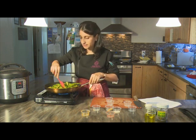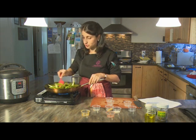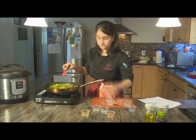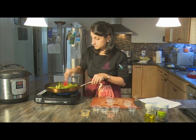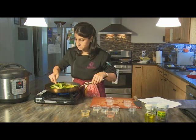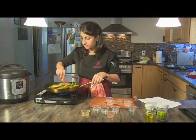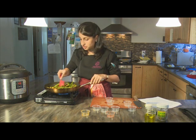Then go in with the other spices: ground turmeric for color and health properties, red chili powder for heat (optional), freshly grated ginger or ground ginger powder, ground coriander, and a little bit of sugar just to balance everything out. Sprinkle them evenly so you don't get any concentration in one area, as they tend to stick to the okra. Keep the heat at medium-high to high — you want the okra to get some color and the spices to cook in the oil coating the vegetable.